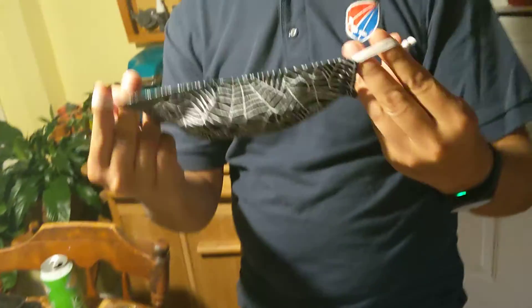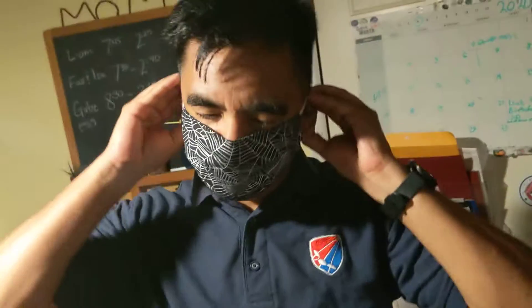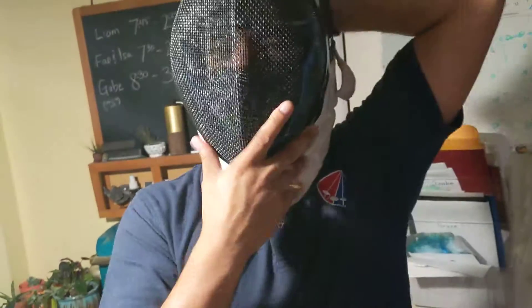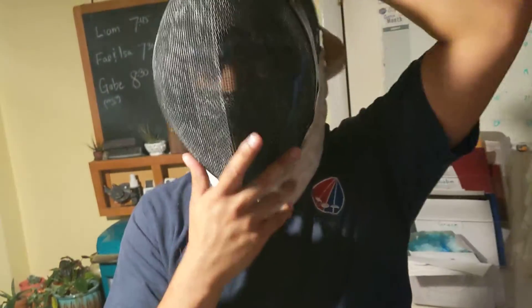Something you can learn from people that wear glasses: for people that wear glasses and put on fencing masks, they'll go from the chin up. Now you're pushing everything onto the mask, but again when you take it off, it's going to pop right off.